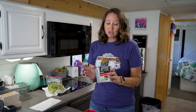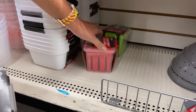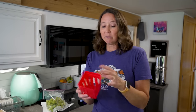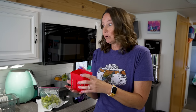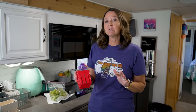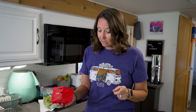Next I picked up these fruit and veggie storage containers at Dollar Tree. They have a locking lid and a removable insert so fruits and vegetables stay fresher longer because they're not sitting in moisture. I also learned a hack from a fellow RVer: putting a paper towel in your containers with fruits and vegetables helps keep moisture away, so they stay fresher and crisper longer. I'm going to throw some grapes in here and put them in the fridge.